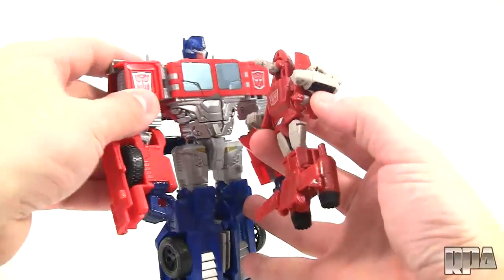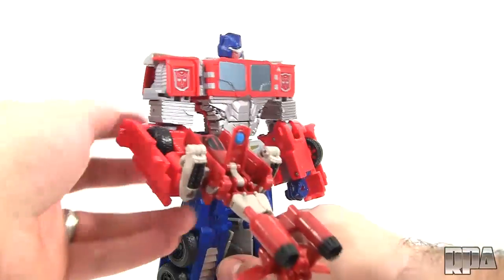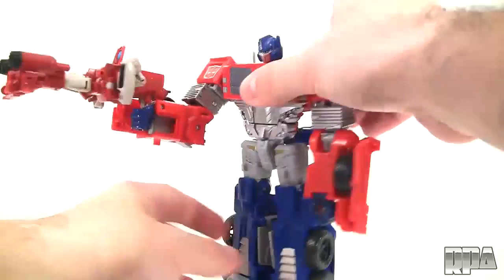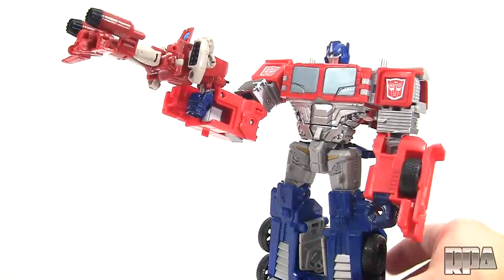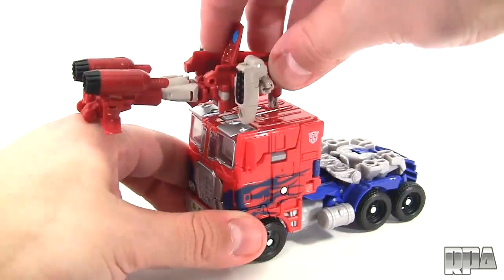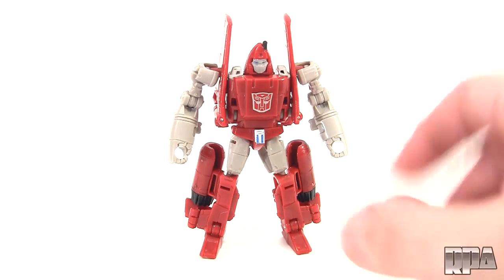For this I'll be using the Combiner Wars Optimus Prime. We can go ahead and prop that right in using the landing gear — as you can see you can use it with other robots, anything that uses 5mm pegs. With this figure you do have to kind of balance it because of the weight of the actual weapon. Because it is a 5mm peg you can peg it to other figures. So bottom line guys, this is a very cool figure — very happy with it.